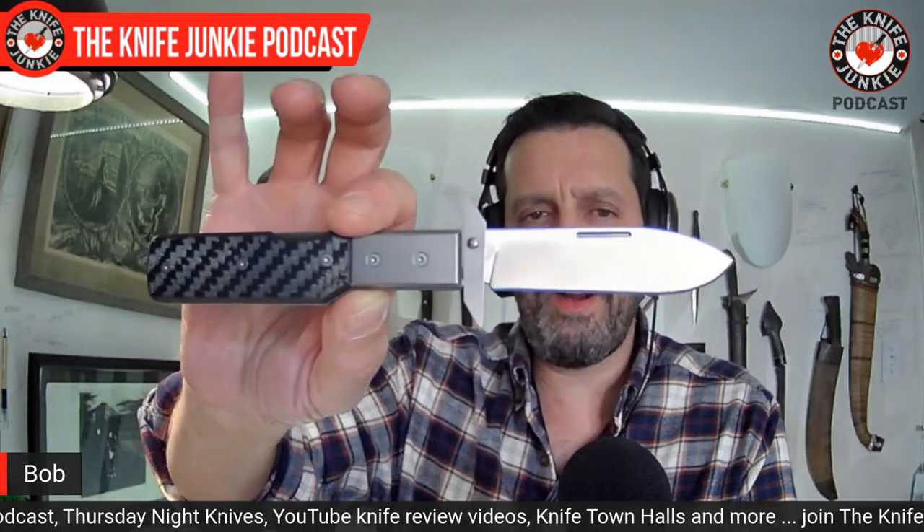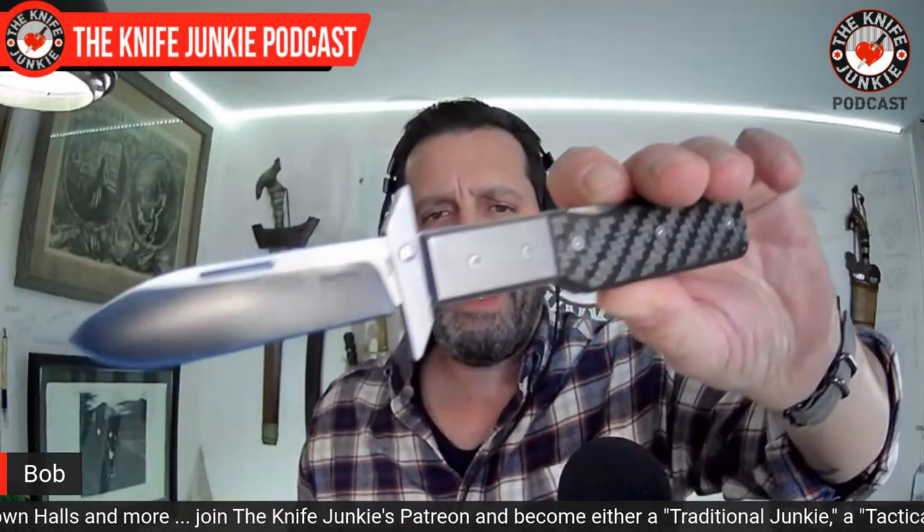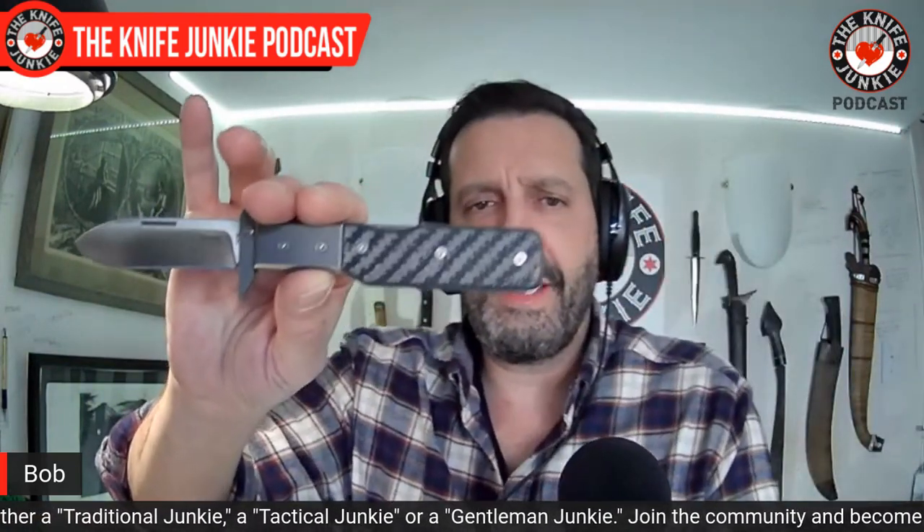Here's another modern traditionally styled knife — this is a swing guard knife, a prototype of your design that Lion Steel created. This is another case where what I like about it is its modernity. What I like about most traditional style knives is the oldness, the materials, and that kind of thing. Talk a little bit about this swing guard knife — is this still in the works or was it a flight of fancy?